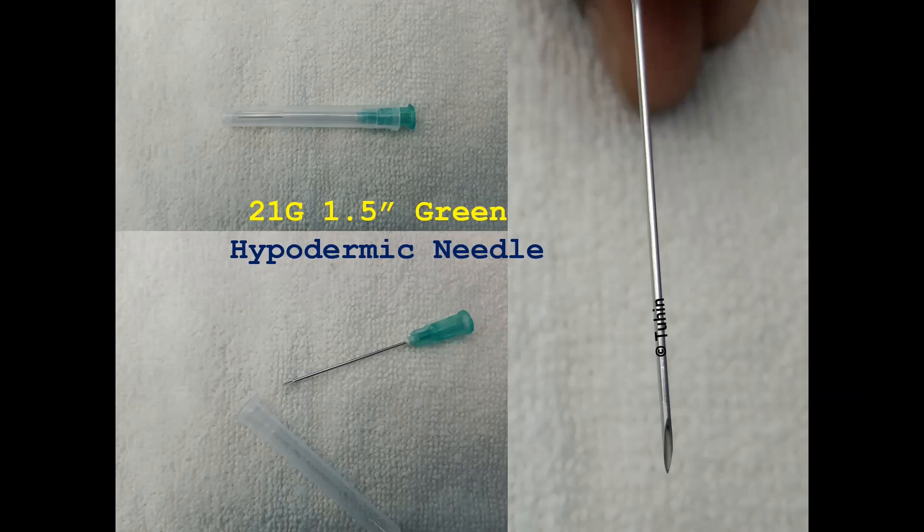The tip of a hypodermic needle is sharp beveled. Hence, it can be used as a LOR needle only after modification. There are many ways in which we can blunt a hypodermic needle tip.